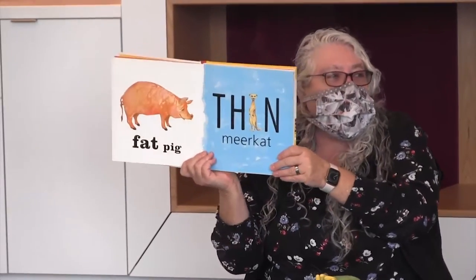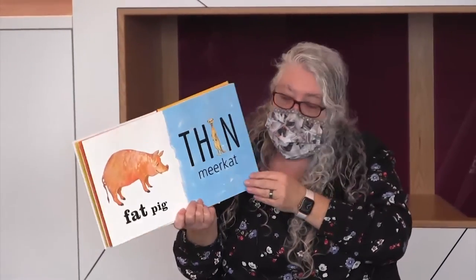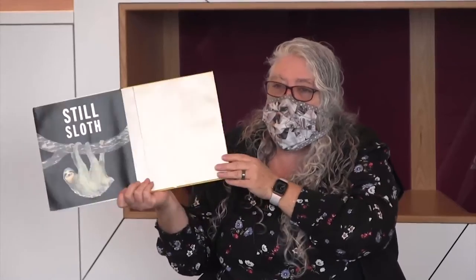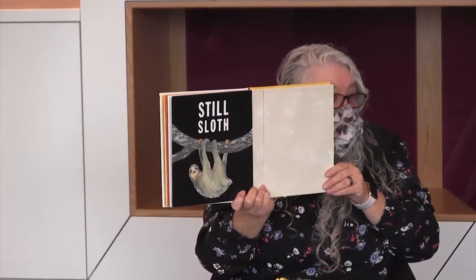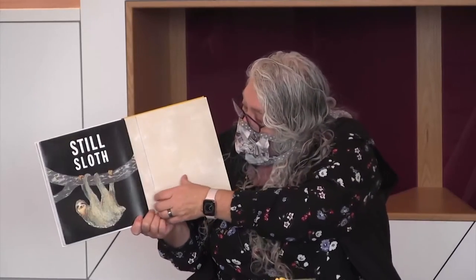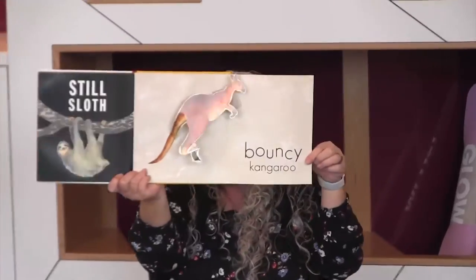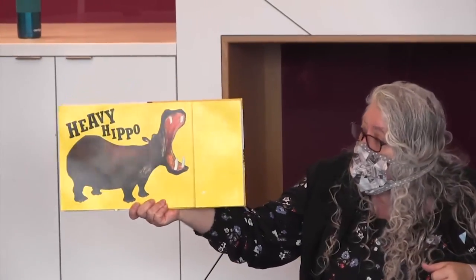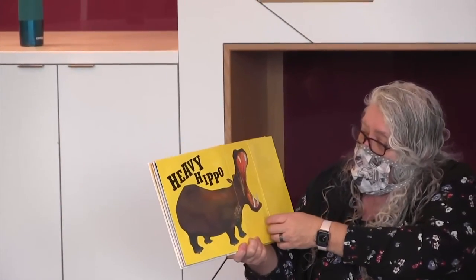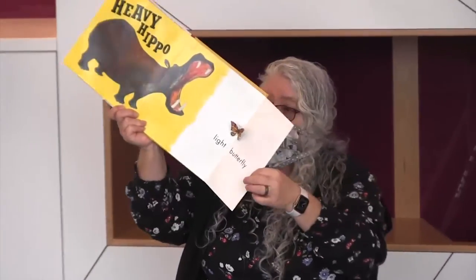This is a fat pig. This is a thin meerkat. This is a still sloth — yeah, he's still. Do you know the opposite of still? Bouncy kangaroo — look at him bounce, bounce, bounce! This is a heavy hippo. This is a light butterfly, and I can make him fly.